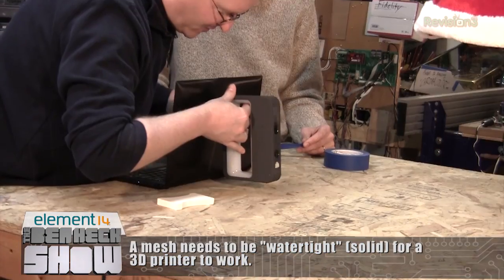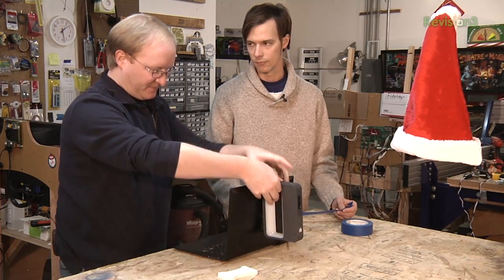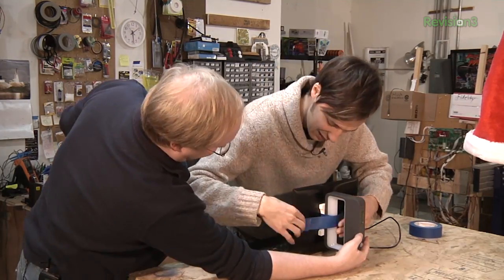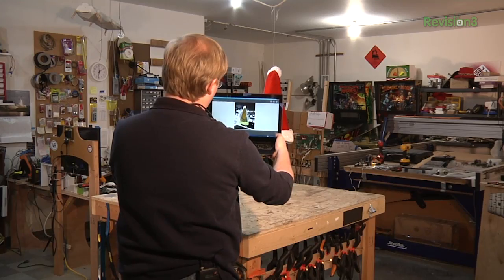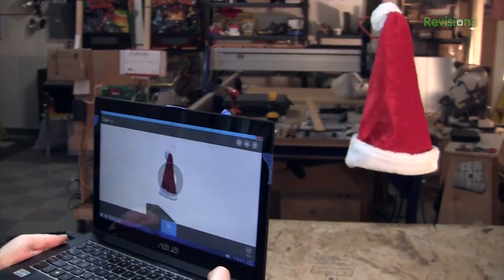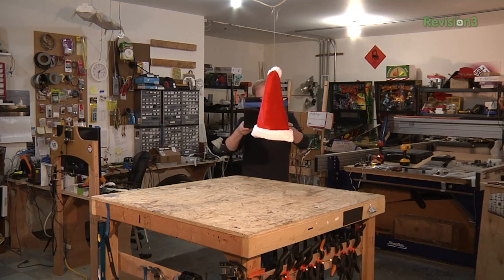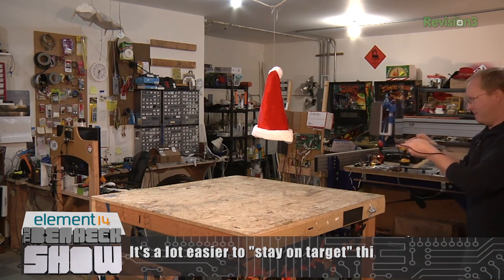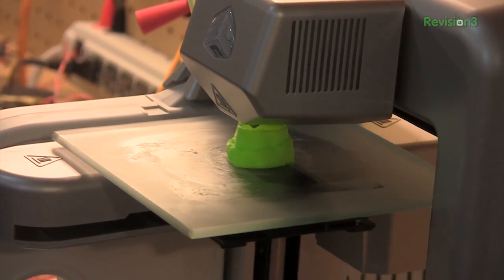We're going to attach the Sense Scanner directly to the front of the laptop in the center, so as we record we know we're looking straight at the object. Now I just have to point the laptop at the object, and it's a lot easier to keep it in the crosshairs. The scanner colorizes the object you're scanning so you know what you're capturing. This worked pretty well — it gave us a nice flat bottom, basically 3D-print ready. I think we'll get good print quality out of this because the STL file had a nice-looking mesh.